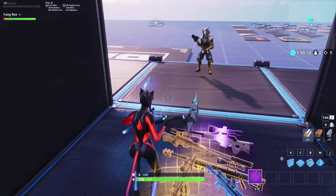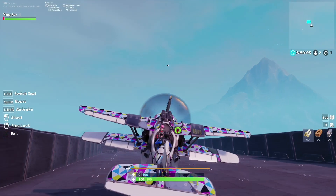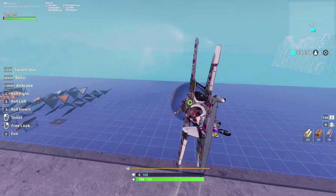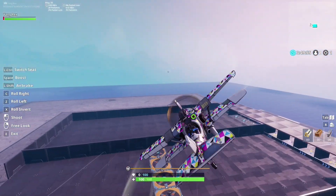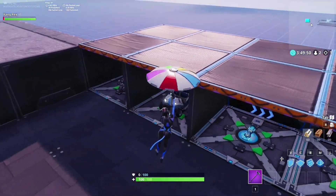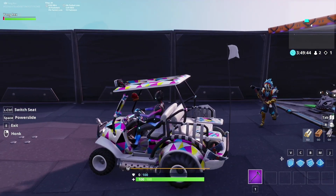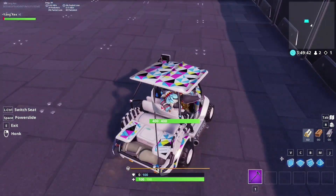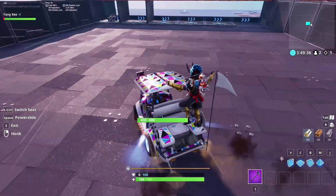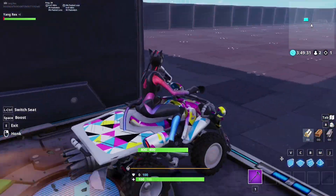Now I think it's vehicles — yep, vehicles. Let's check out the plane. Realton, you want to get in? Let's check this out — let's do a little flyby. This is clean, yeah, I like this wrap. I'm just gonna let that fly off into the distance. Now let's try out the golf cart ATK — Realton, you want to get in? Nice, clean as expected.